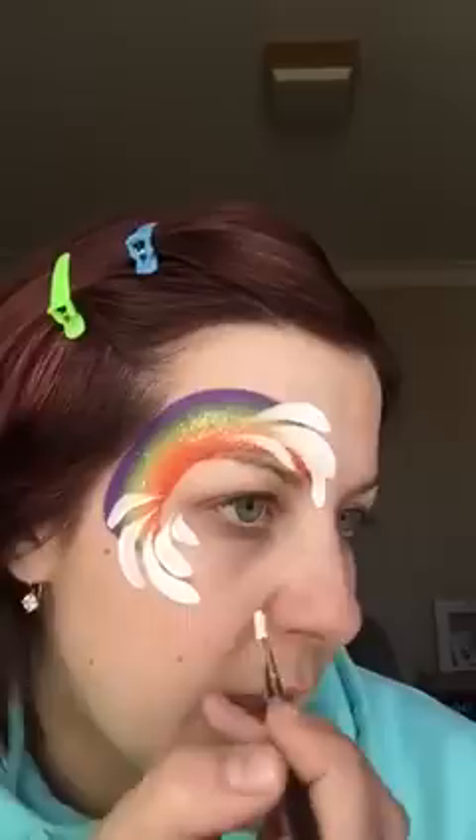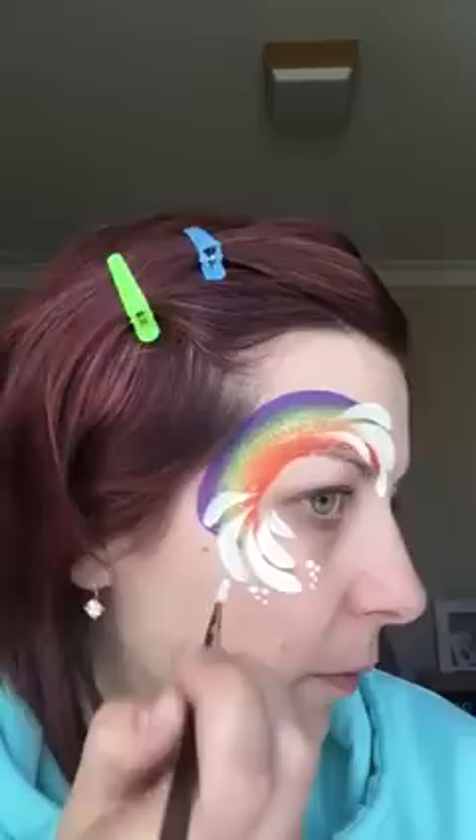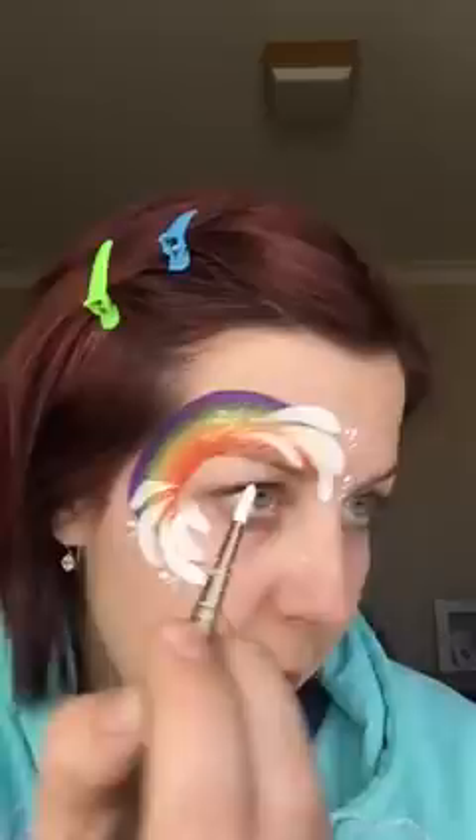Same again with the same brush, I'm just going to add some dots. Get some gloopy consistency. Then I like to get the paint off my brush by twisting it in my cake, and then I dab the end of my brush so I've got a nice dob of paint on the end. I'm just going to do a heap of dots, all different sizes — you want some big, some small — just kind of fading into the design.